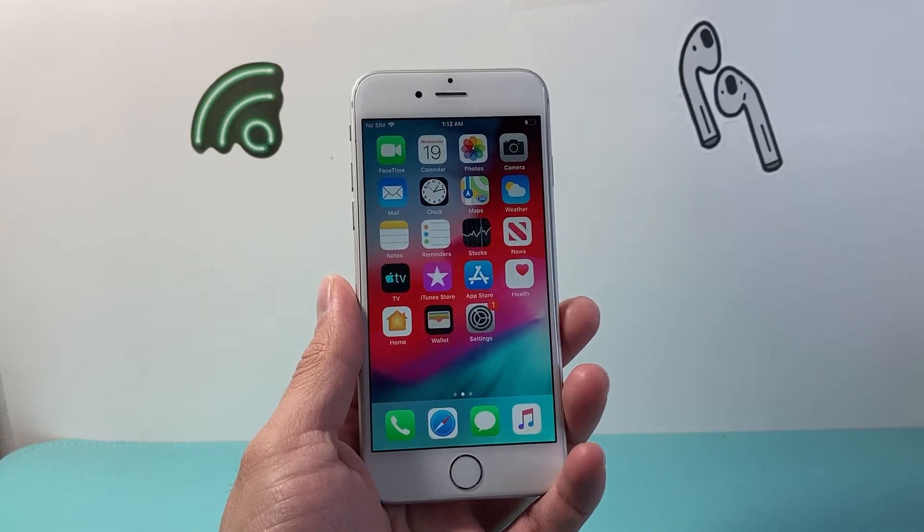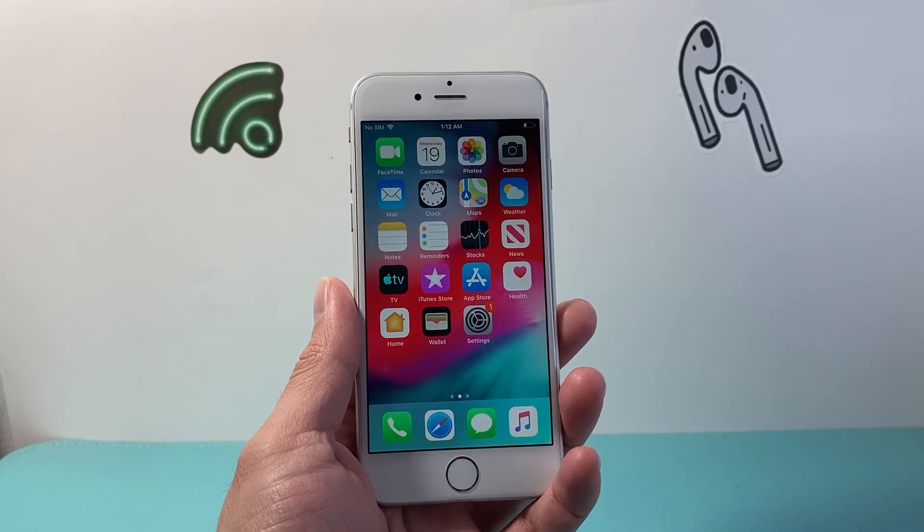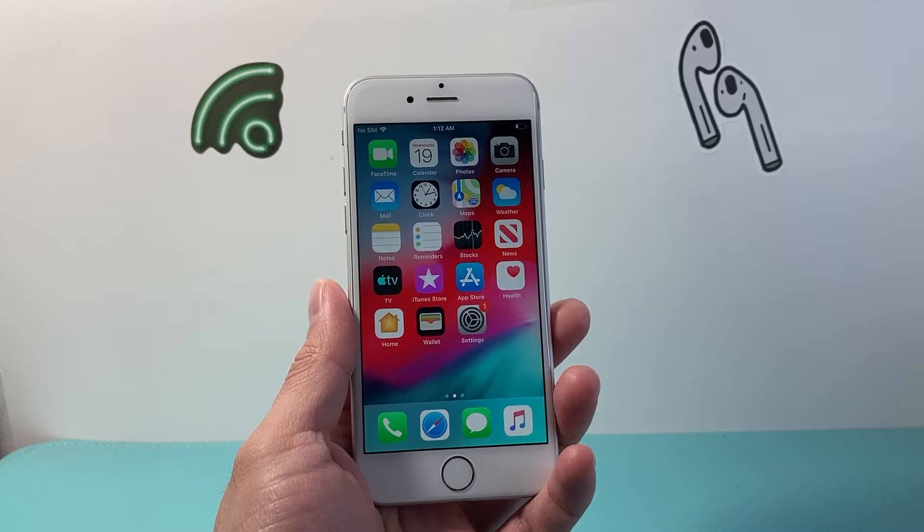Hey everyone, Tech Nomencher here with a video for you guys. In today's video, I'm going to show you how to force restart your iPhone 6.